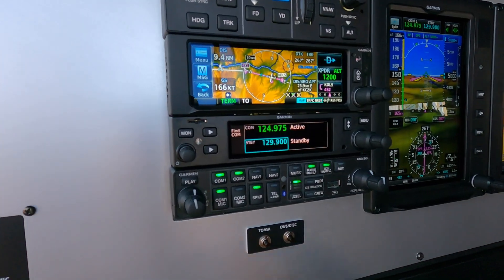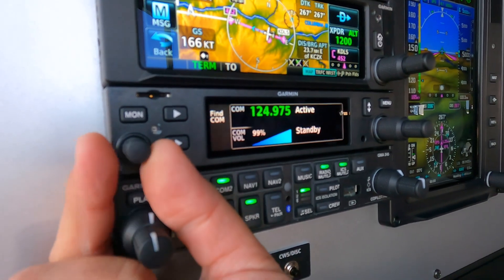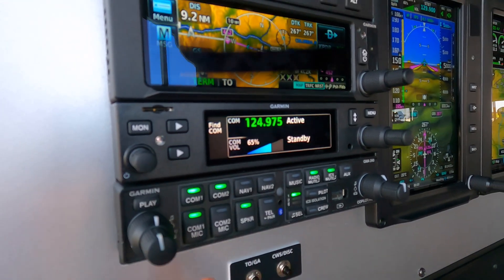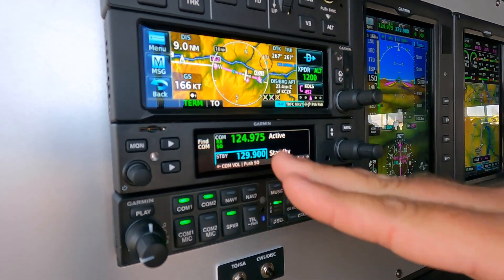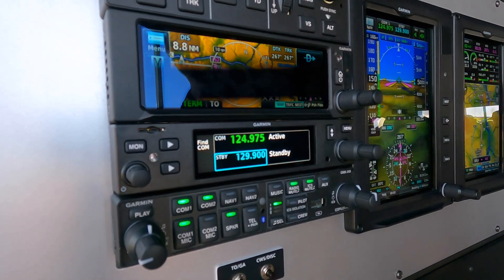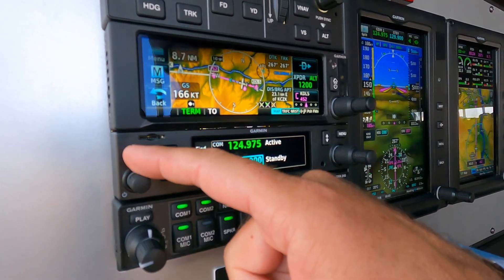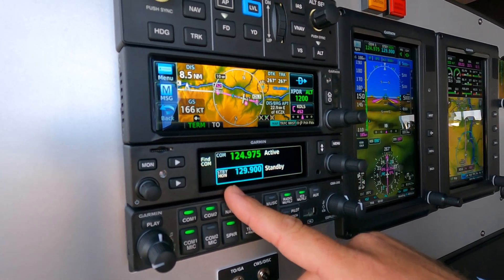Left to right on the radio here, you can see we have our standard power and volume knob for adjusting all of our volume needs. You can also push the squelch for your frequency and comm squelch to open that up. Similar to other Garmin radios, we have a monitor feature — you can actively monitor the standby frequency of the comm radio.